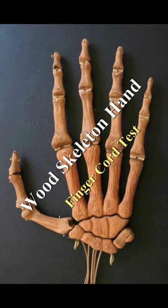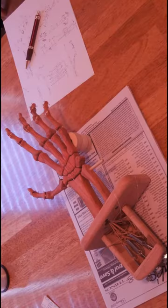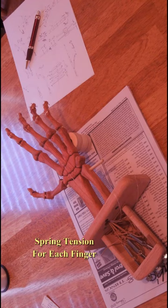After the bones were shaped, a hole was drilled down the center of each bone, the hinge joints were made, and a center cord was used to string the bones together. Each center cord is spring-loaded to hold the joints together in compression.